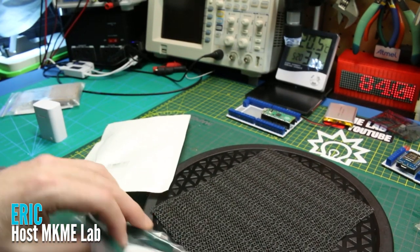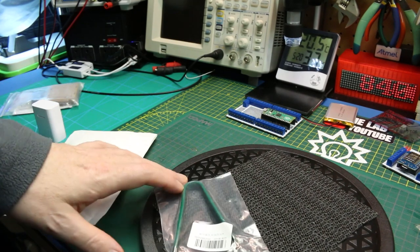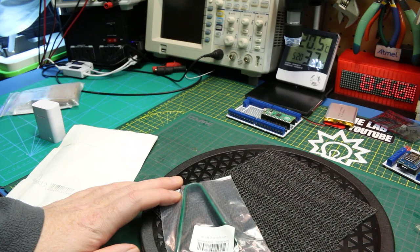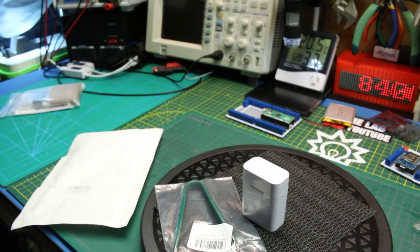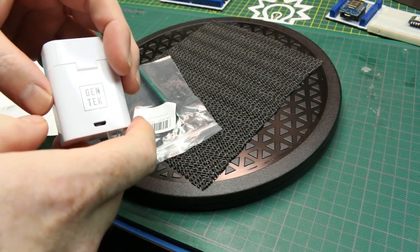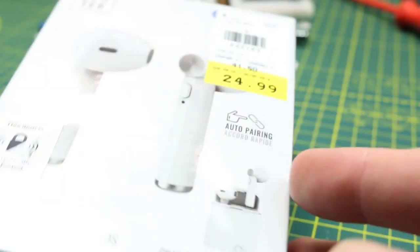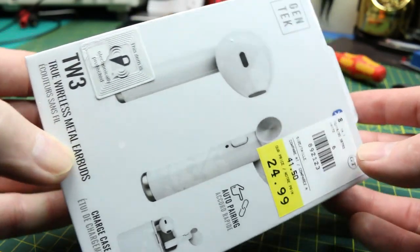Welcome back to the Make Me Lab, guys. I am Eric. Today we have a little bit of a mishmash. We're going to do some tech news from the lab, so to speak. My patrons get mailbag videos, and I thought it'd be a little fun to do a little update for everyone else. So today, first up, a quick little mini review. These fake AirPods that I bought — I got them at Giant Tiger, which is basically a budget store here in Canada.